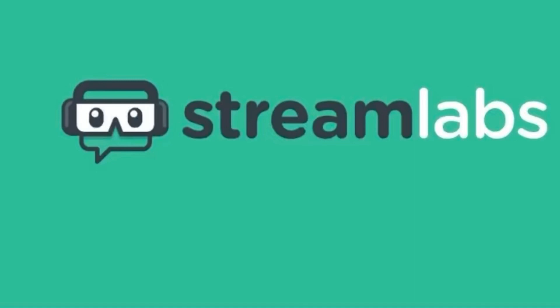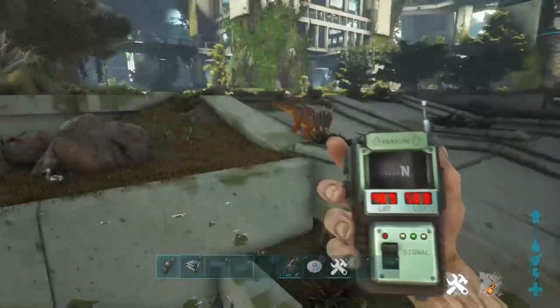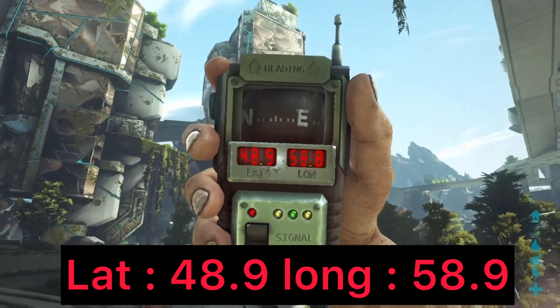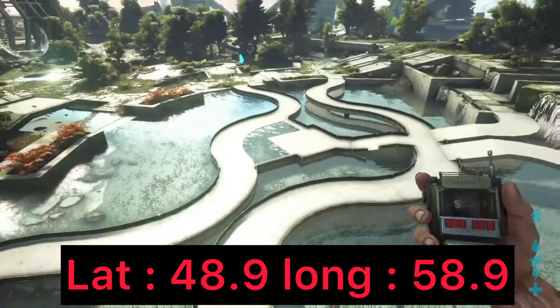Now that's out of the way, let's get straight into the video — I hope you guys enjoy. Today I'm going to be showing you an Extinction rat hole that's still currently working. As you can see, the coordinates are 48.9 and 59.9, which is the general area for this location.